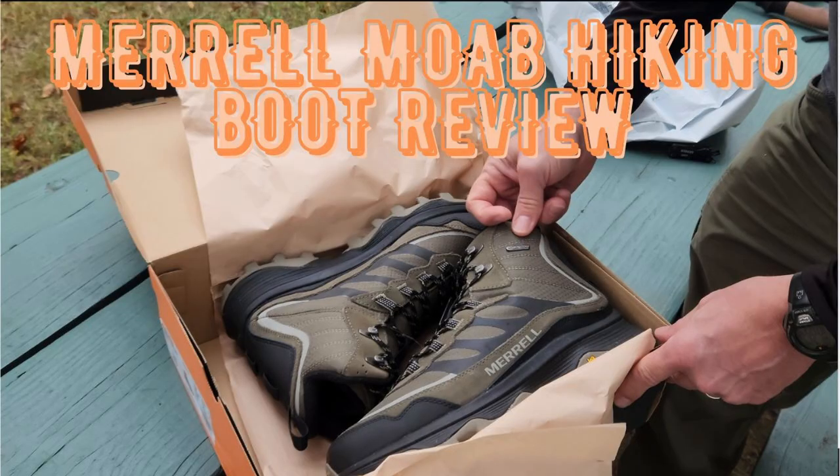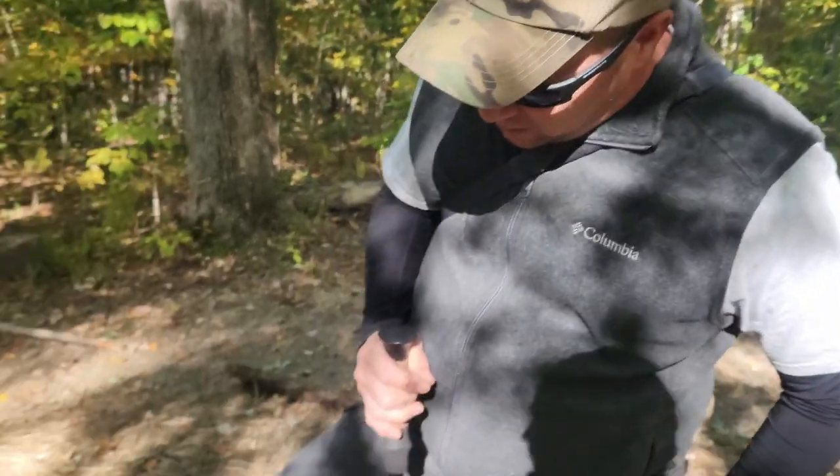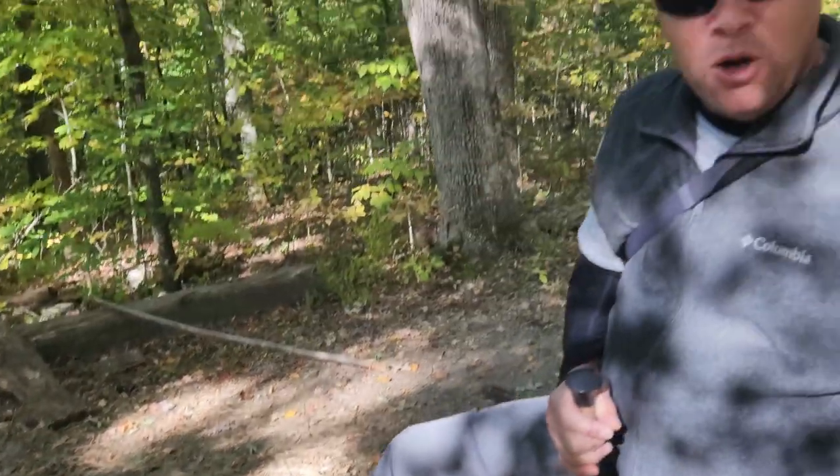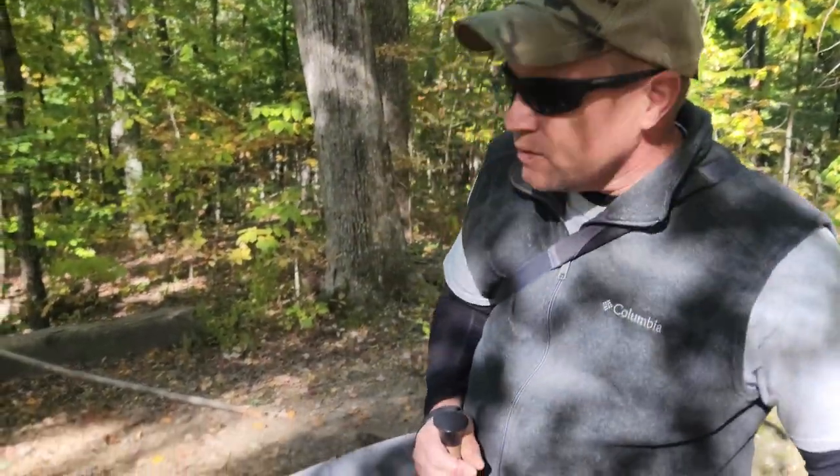Hey guys, welcome back to Trail Door Navigator. You ever heard the old saying 'out with the old and in with the new'? Well, that's what's happening today. A couple weeks ago you got to see my video on my new Merrell boots — look up in the card for the link. With the coming of the new boots comes the outgoing of the old boots. I'm getting ready to retire my old boots, so today is essentially a retirement party.